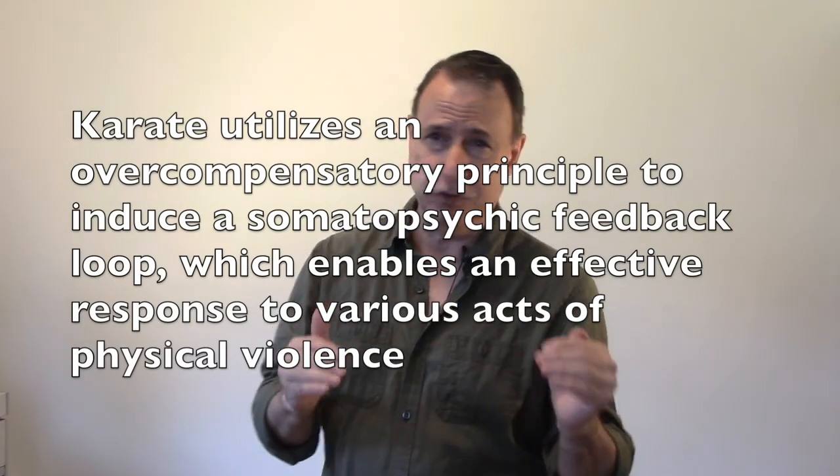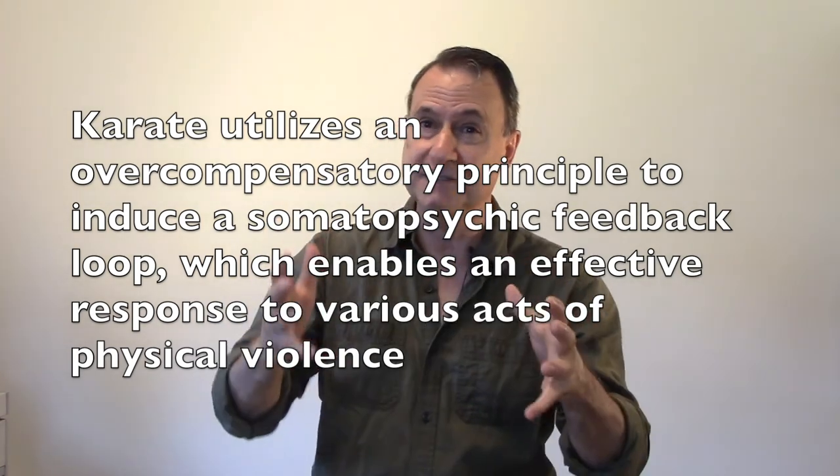If I wanted to go all egghead on you, I would say that karate utilizes an overcompensatory principle to induce a somatopsychic feedback loop which enables an effective response to various acts of physical violence. But I would say it this way: you smash your hand into a post thousands of times, and even if you do it wrong in the beginning, your body soon shows you the best way. When you can hit it full strength, you're hitting harder than a human body can stand to be hit — that's the overcompensation part. And you can hit it more times than a human body can stand because you've done it so often, and there's no hesitation in demolishing the person attacking you. Old style karate training isn't complicated — it's based on common sense, and that's what we're trying to put back into self-defense.